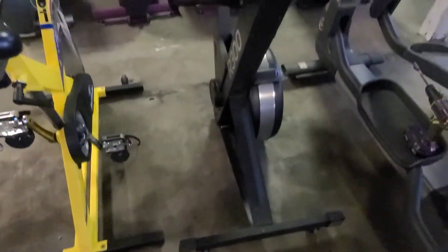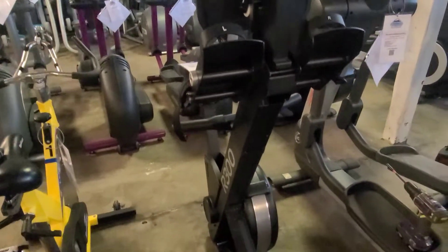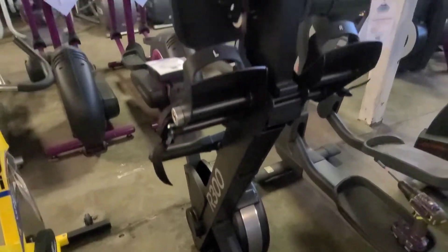Hey guys, welcome back to another Colorado Cardio video. Today I'm going to be showing you how to replace the roller piece under the seat on a R300 rower.